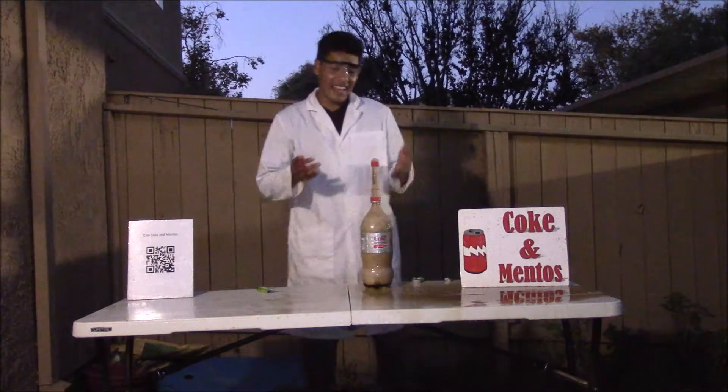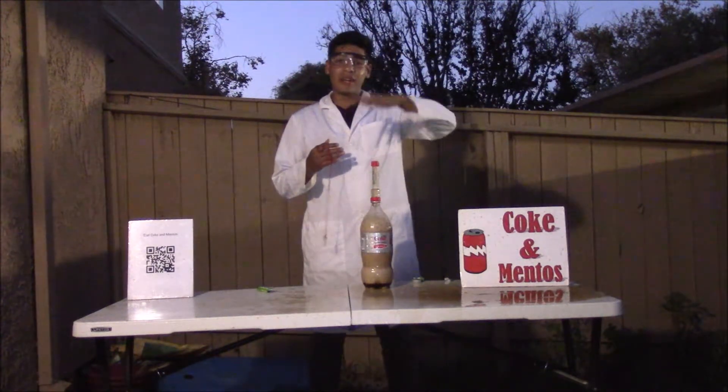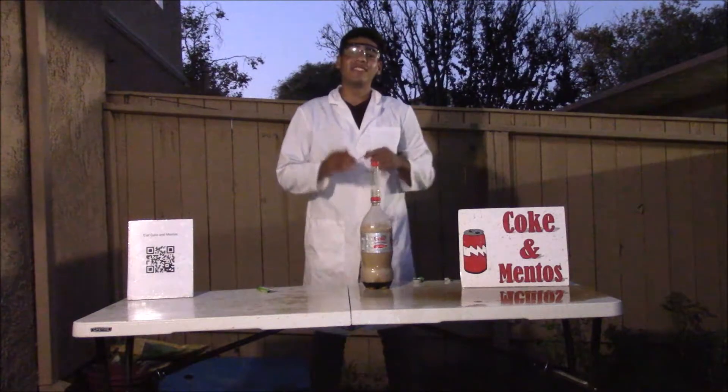As you can see, it's very messy and I don't know if it's in the range of the camera, but it goes about 15 feet high.